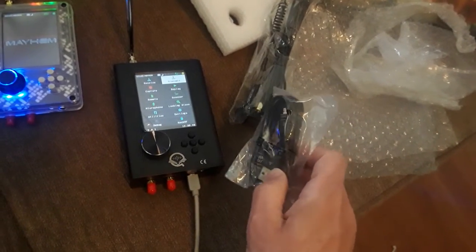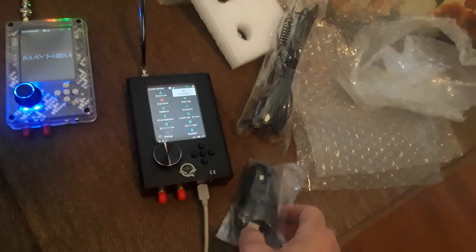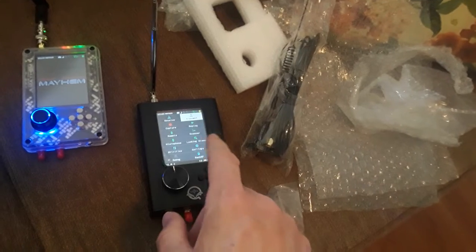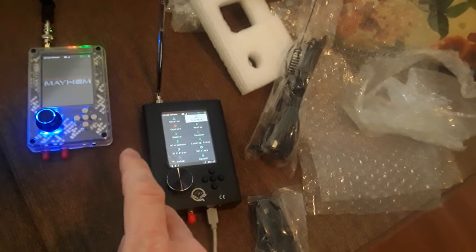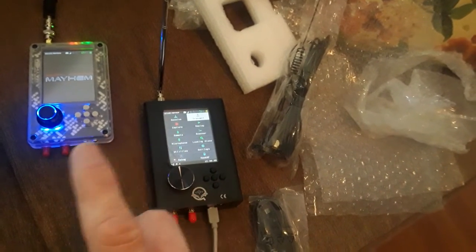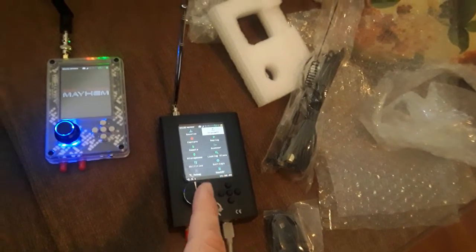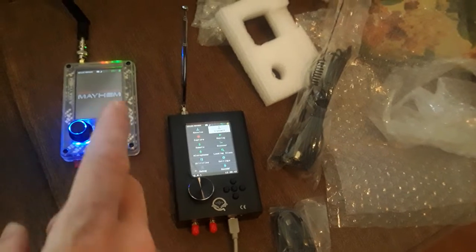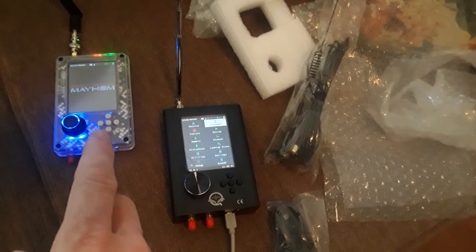It also came with this micro USB cable for powering it up, and it comes with a battery. One thing I do want to note is some batteries have different sizes, so make sure to take a look at that. If you want it powered on longer, look for a larger battery. This one has a larger battery, so it should last a little longer when traveling.